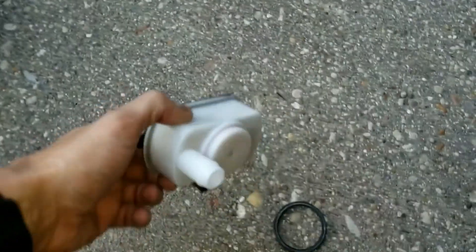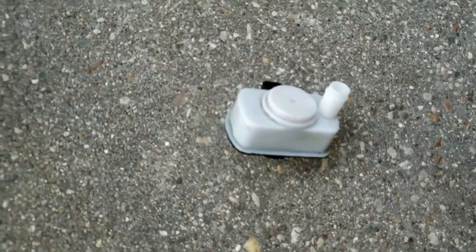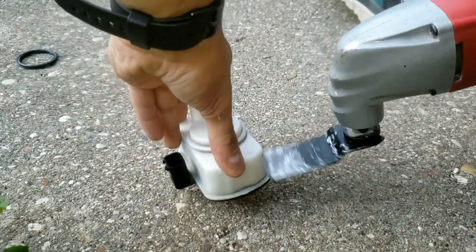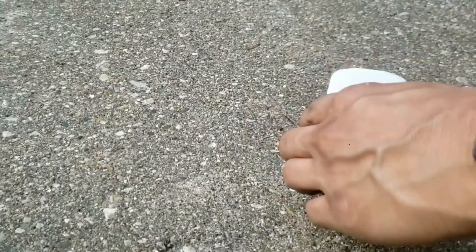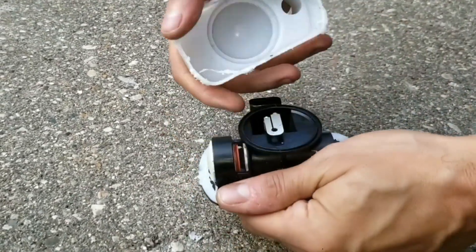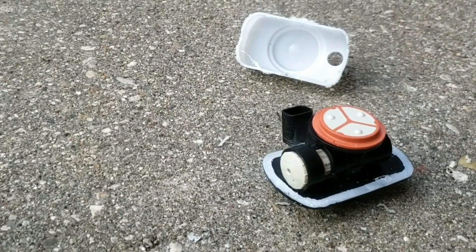Once I open this up, I won't be reusing it. I'll be using my oscillating tool to cut around this. Now I'll pry it open. Here's how it looks — the insides.